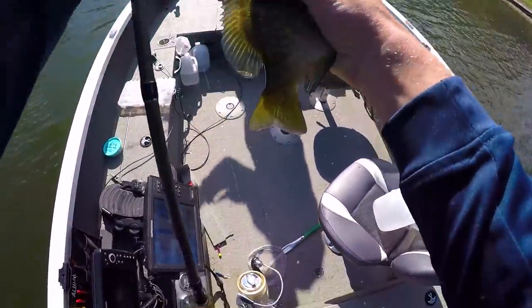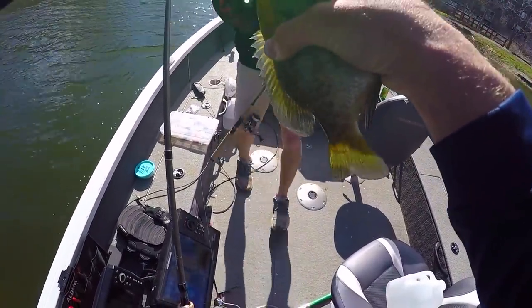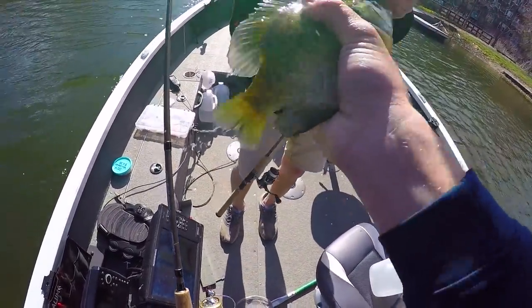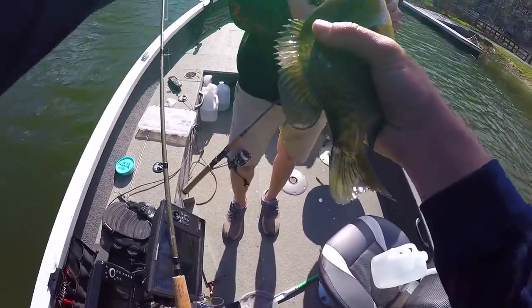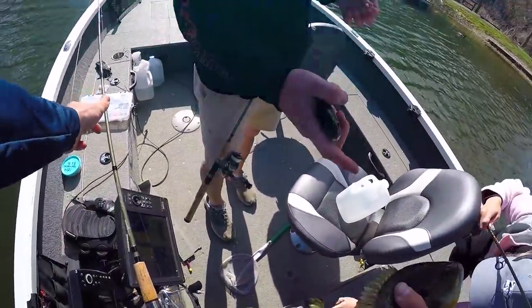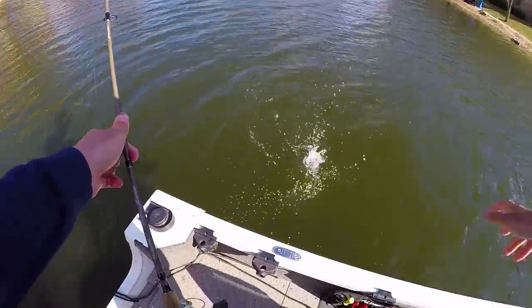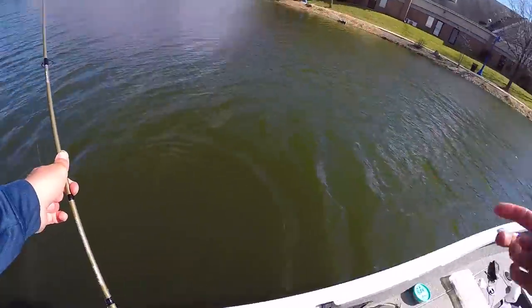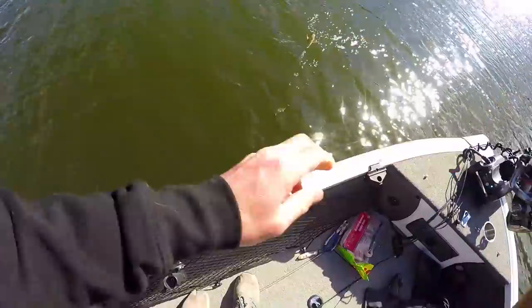Michael, the greatest part is that our bluegills are going to be seasoned with bacon before we eat them — just kidding, we're not keeping these fish. That would be something to think about though. Little applewood bacon. He's got one too! Oh my god, look at that fish — probably got a really nice one. Tripled up! This is fun, all on bacon. This is nuts.